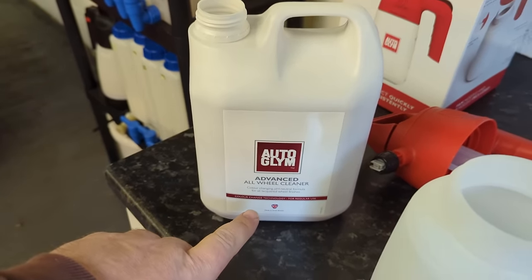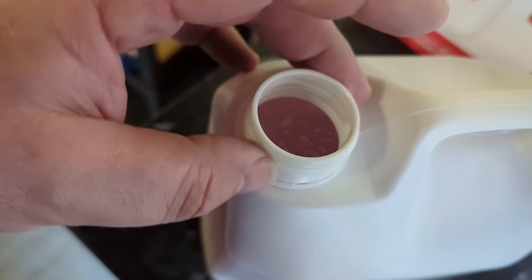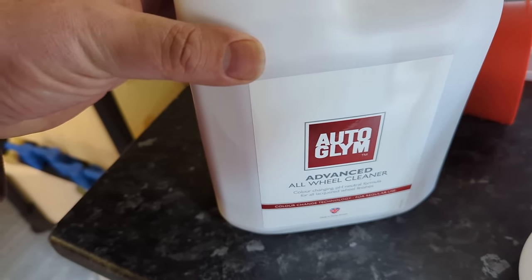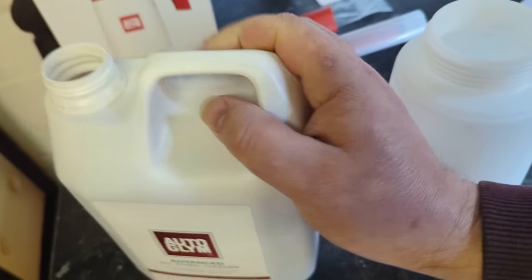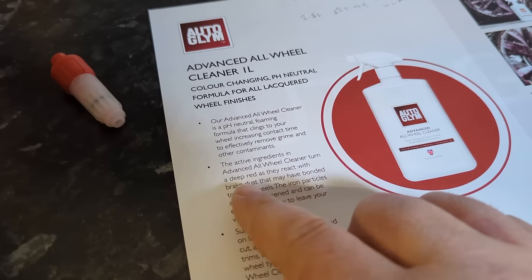One thing I haven't talked about - these fallout removers, they stink. The active ingredient, sodium thioglycolic acid mixed in with these detergents, is that sulfurous, eggy, stinky smell. Autoglym released their first fallout remover a couple of years ago and it was low odour. This doesn't smell very pleasant - none of them do. It also has a little pink tinge to it, which is quite a good sign. This looks very thick and very gel-like, which is interesting. Looking at their blurb: it clings to your wheel, increasing contact time. So maybe that's that gel-like quality.